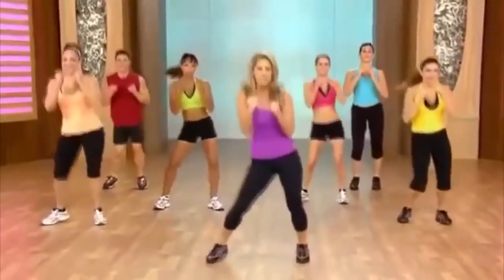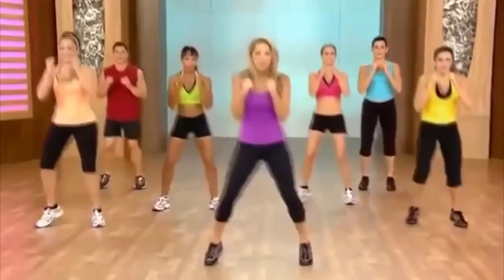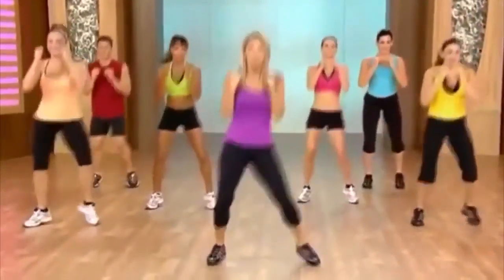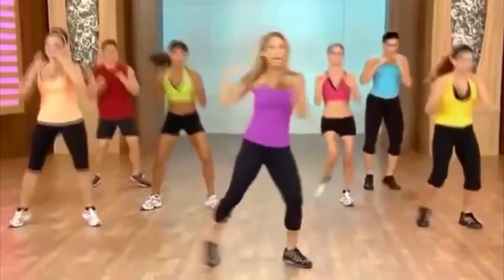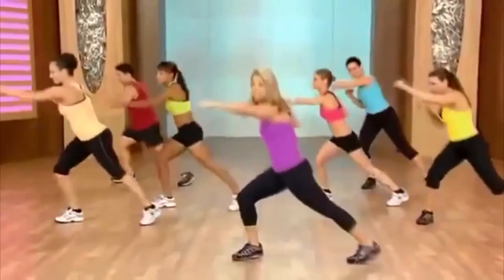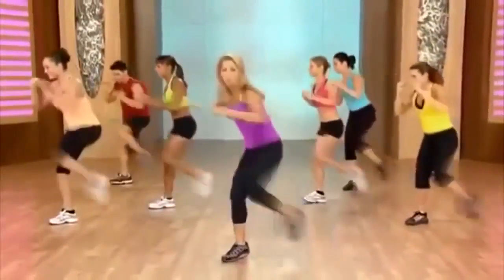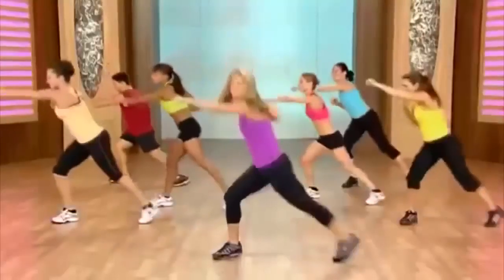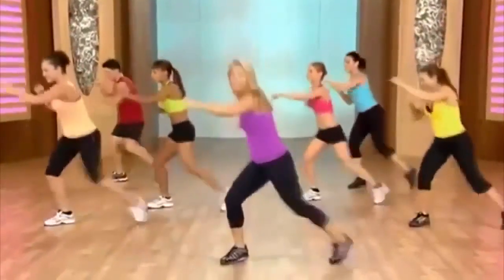We're going to do some lunges and punches out. We're going to banish away our fat — burn that butter. Ready for single, single, double. And single, single, double. Pull for the waist. Punch, punch — that's great.